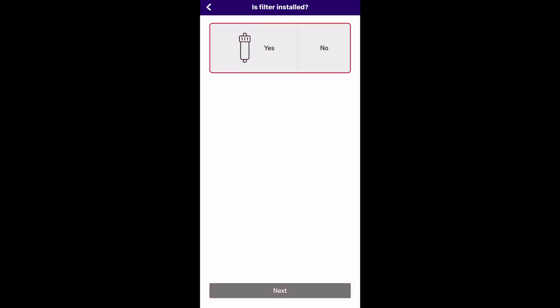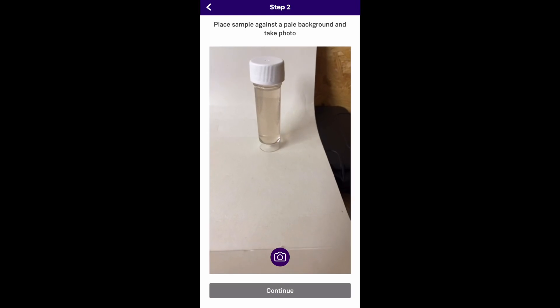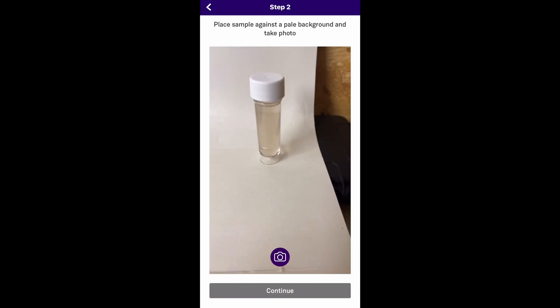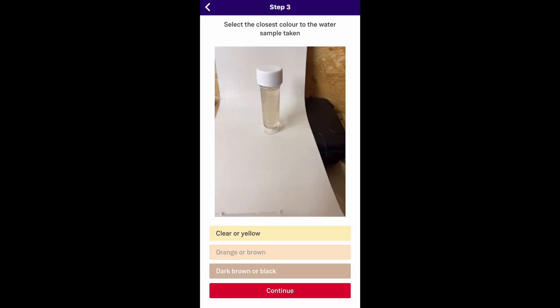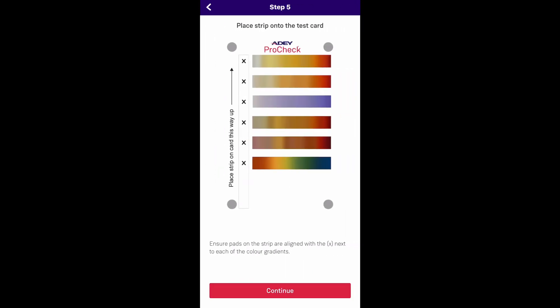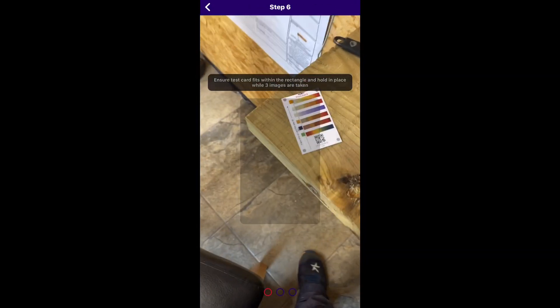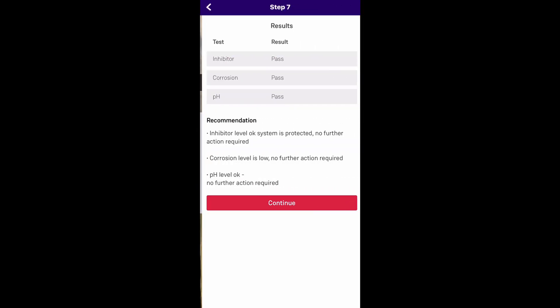Now we're going to do a retest. Click on 'combi' again, yes we've got a filter, and now we're going to take a picture of the water sample. This is the new central heating water sample — clear or yellow — click onto that. Now we're going to take a picture with the test strip again, just click onto there. That's taken three pictures and we've instantly got the results: inhibitor — pass, corrosion — pass, and pH —